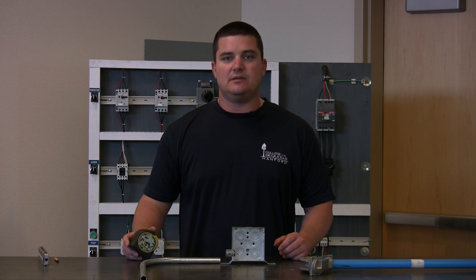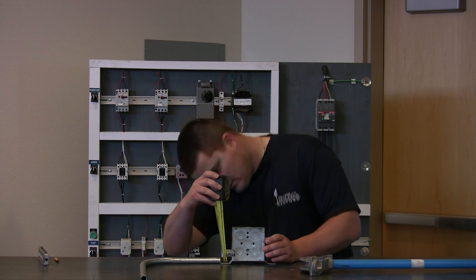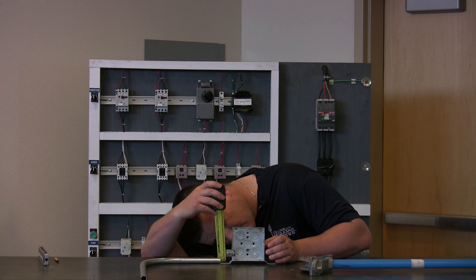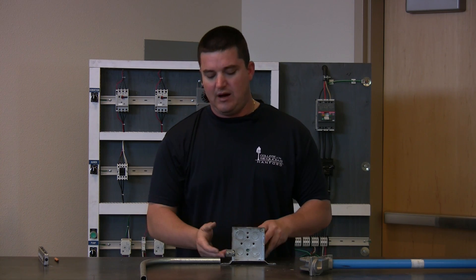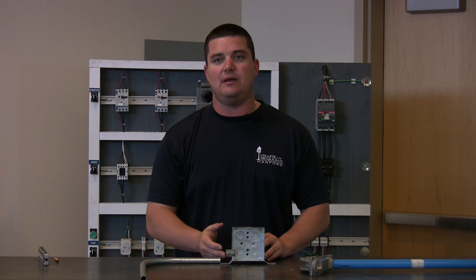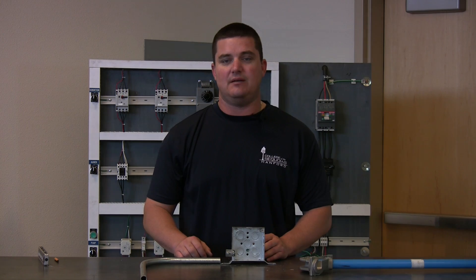The first thing we need to do is measure how much of a kick we need. You need about seven-eighths of an inch or so to the bottom of where the conduit is going to go in. So I know I need seven-eighths to the bottom of the conduit. And now we're ready to bend.